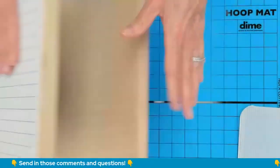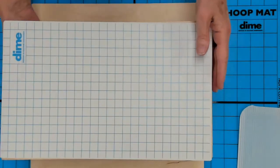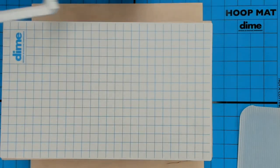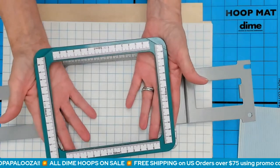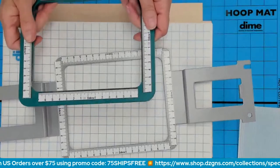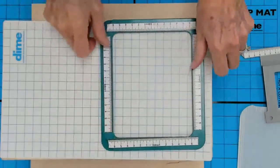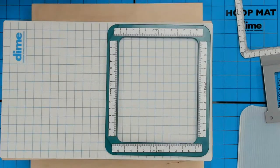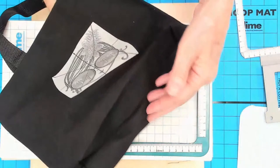I am on my totally tubular hooping station — two pieces of wood cantilevered together with a plastic piece that elevates the part so that I can slide something over it. I'm going to use my Snap Hoop Monster, and remember it's still Hoopapalooza — hoops are still on sale until the end of June; it's the only time we do it all year. I have my magnetic top frame and here's my metal frame.